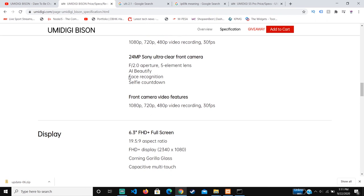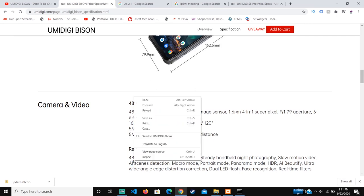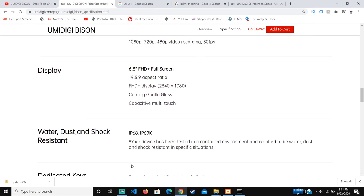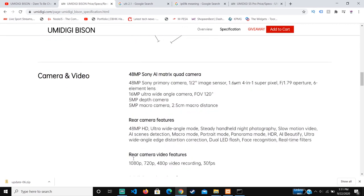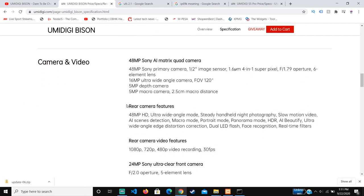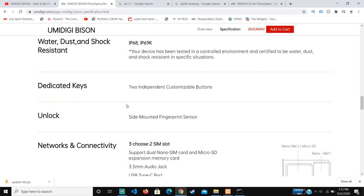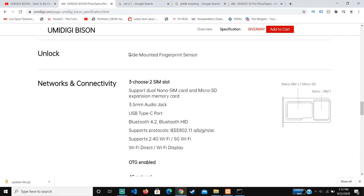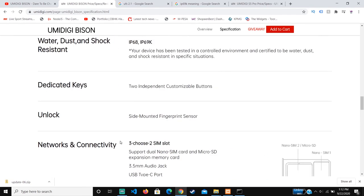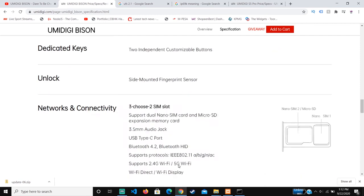When buying a phone, I think you should look at the manufacturer and whether they have a good camera software, because any phone can include AI but capturing quality images usually depends on the brand. Huawei, iPhone, and Samsung flagship phones usually have better cameras, but the 48 megapixel sensor here should at least make it decent. The phone also has a side-mounted fingerprint sensor, which depends on user preference.